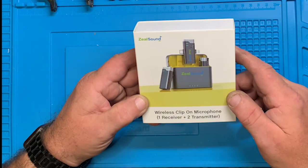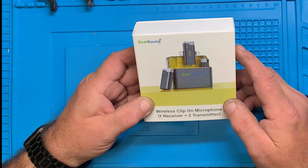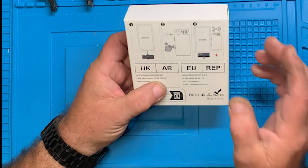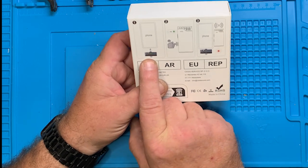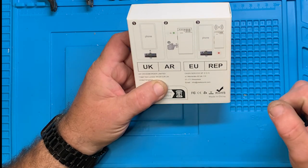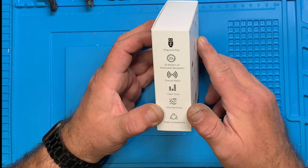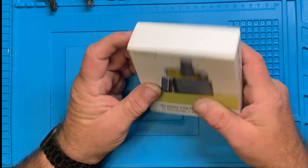This is a two-transmitter one-receiver wireless lapel microphone — it's a Zeal Sound, recommended for podcast, vlog, live streaming, and conference. It has a Lightning connector for iPhones and a USB-C connector for newer iPhones and Androids. It has a 20-meter range, precise radio clear tone, ultra-sensitive, wide compatibility. This came from Temu.